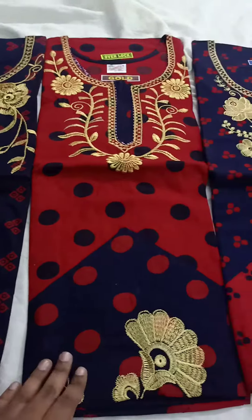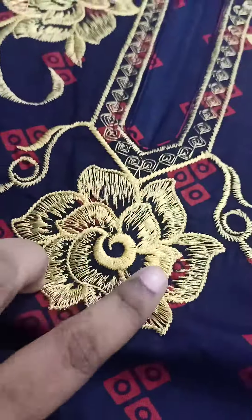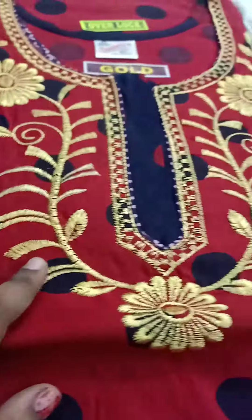Hi friends, now you are looking at Embroidery Work Nights. They are very super. Embroidery is very neat. If you do a new one, you can do a machine wash.